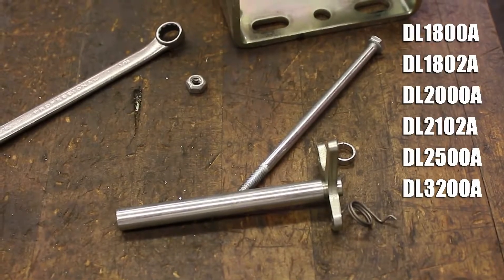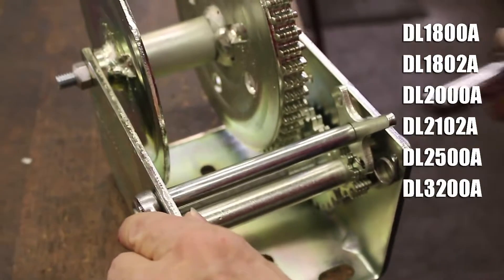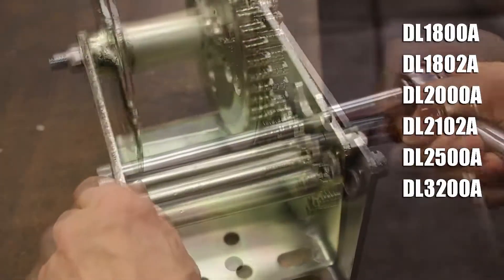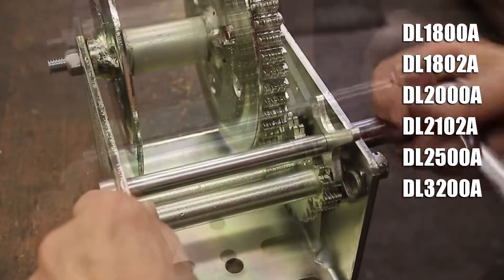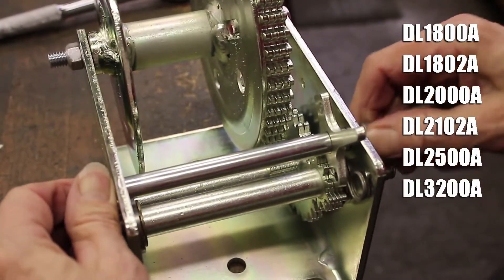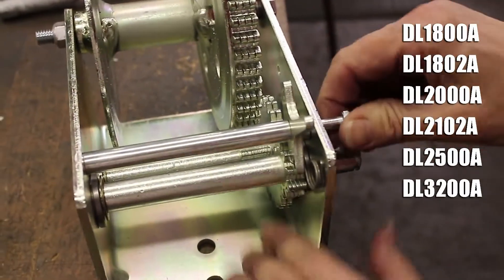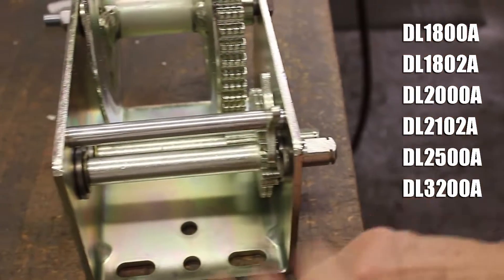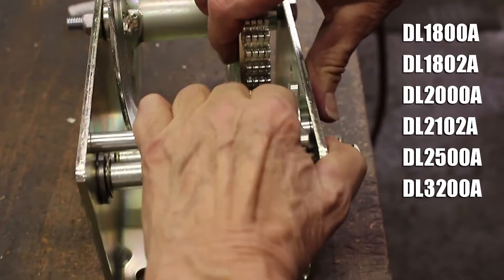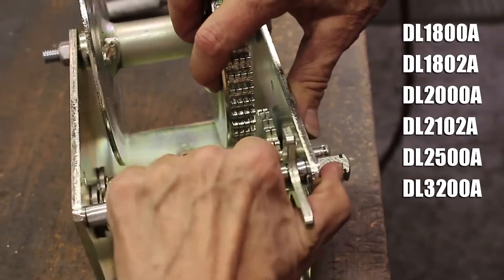No matter what model of winch is in front of you, you must first remove its existing ratchet kit. Using two 7/16th inch wrenches, or a combination of a wrench and a ratchet as shown, loosen the lock nut and remove it from the end of the cap screw. Pull the cap screw completely out of the ratchet sleeve, then simply slide the kit's interior parts out from the center of the winch.